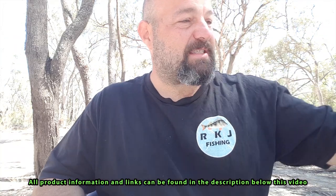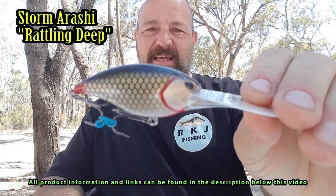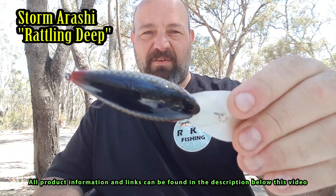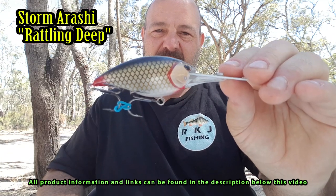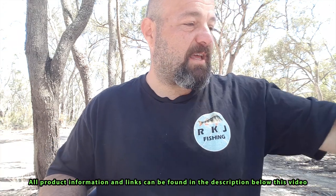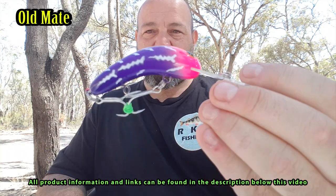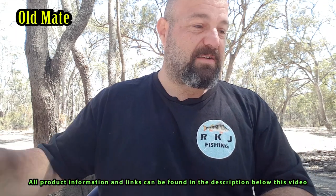Let's jump into an Arashi Storm — that's a Rattling Deep 18, a bit of a natural colour and pattern, kind of like a carp. I love how steeply these things dive; they're good if you want to throw them right up against a log where the water's a bit deeper, and they can get down to depth a lot quicker than some other diving lures. Also got a pink and purple Old Mate — gotta love those things. Another one I haven't caught a fish on yet, but hoping to this cod season.